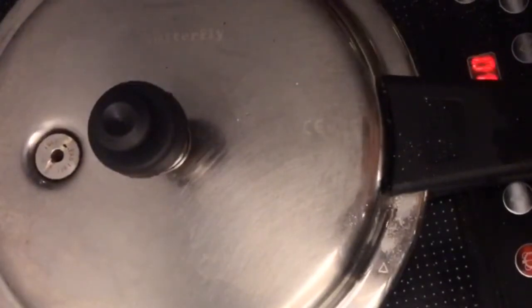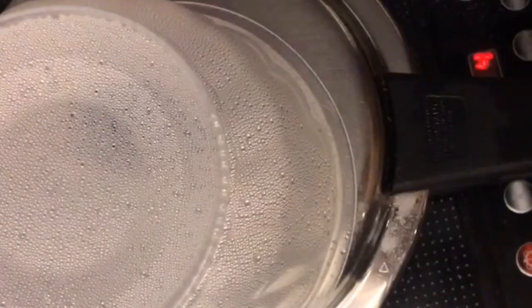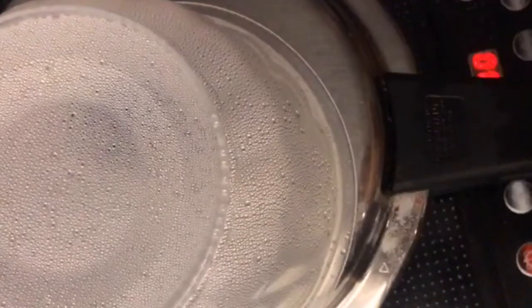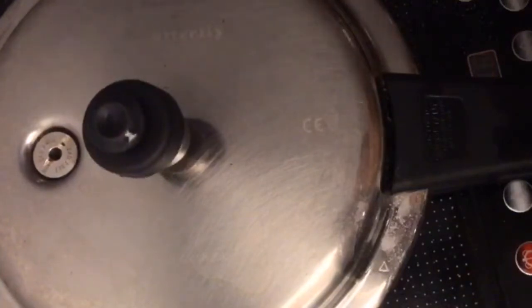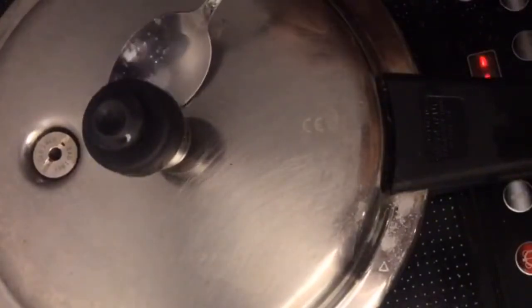Now I'm going to cook on high for around 10 minutes or so. I get a mild smell of the beef charring, so I'm going to switch it off right now. Ideally I would let the pressure settle, but I'm going to release it. I expect to see a mild charring of the beef, which is perfectly fine.